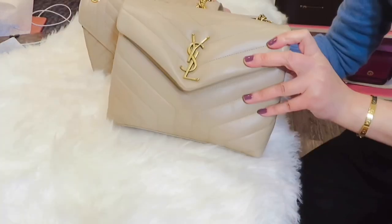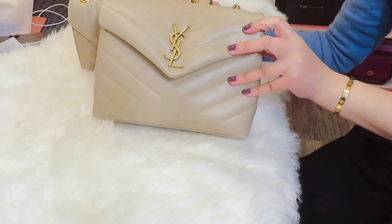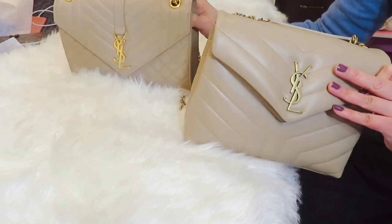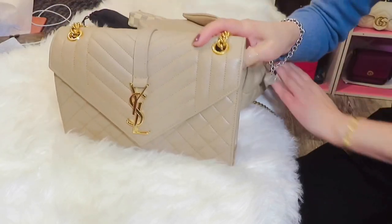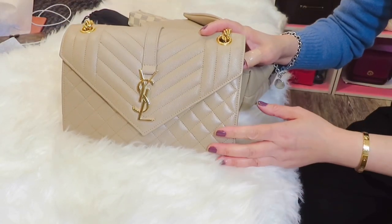Here is everything in the envelope bag, also at maximum capacity. The only thing that didn't fit is my pair of sunglasses — I know I could stretch it, but as you can see, the capacity of the small Lulu bag is more than the envelope bag. So that is the capacity comparison.